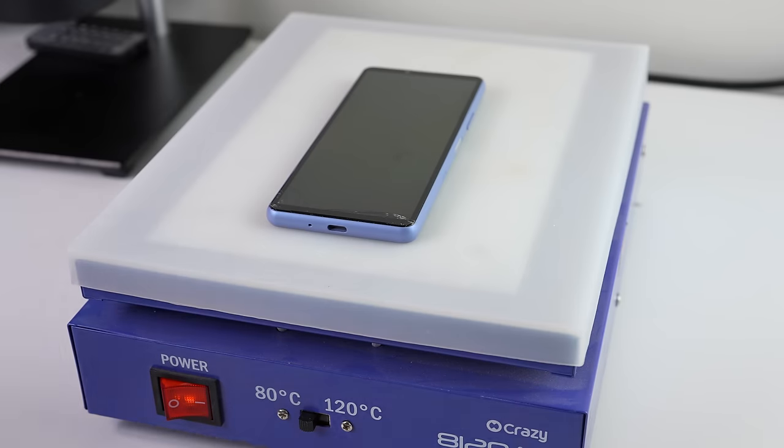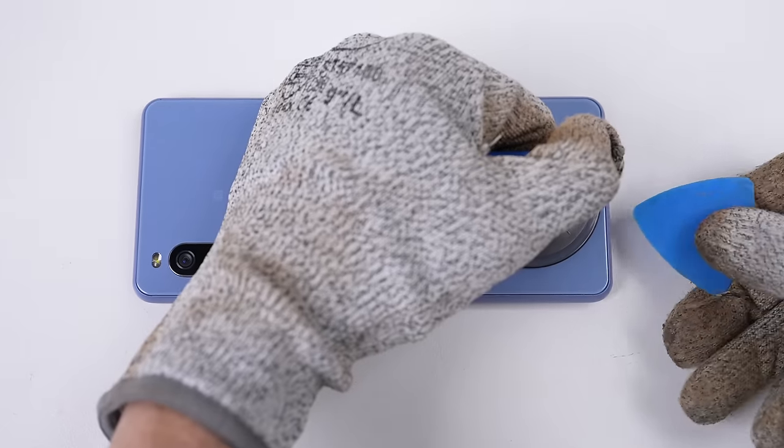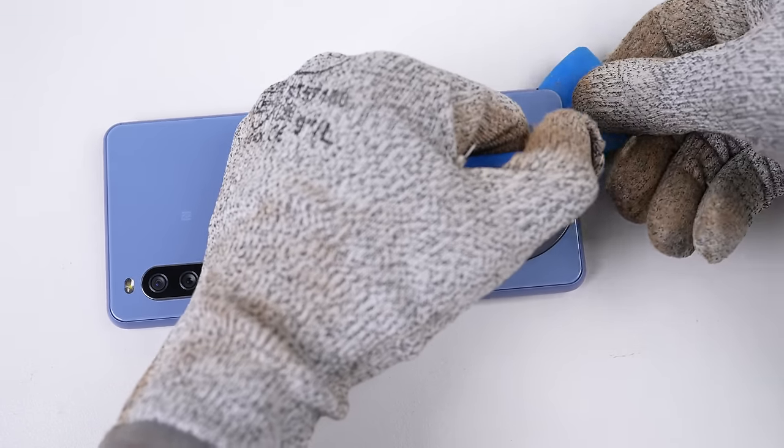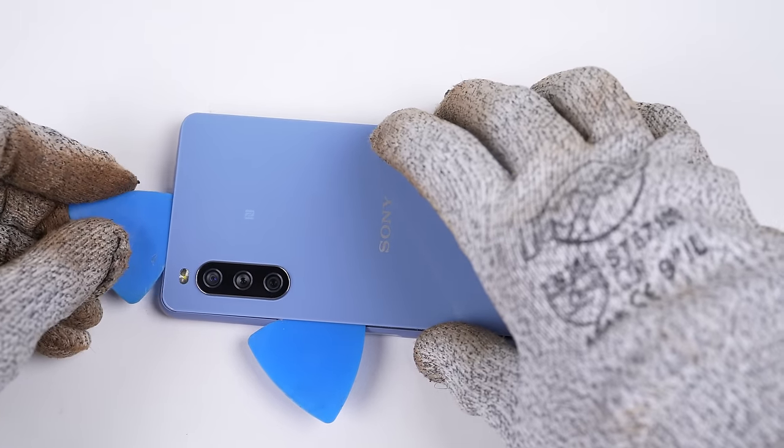It's over to the heat plate for a few minutes, where the back of the phone can be heated. Having gotten used to the strong adhesive found on some of Google's and Apple's phones, I was surprised to see this phone's back glass panel separate with such ease.